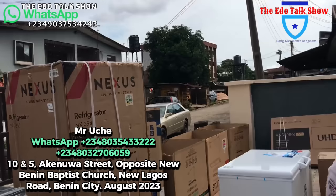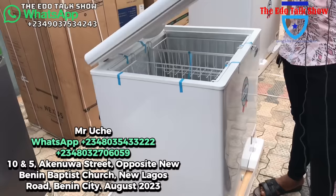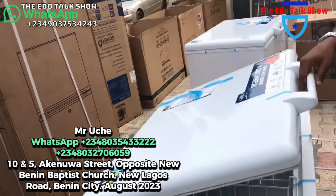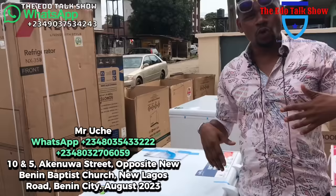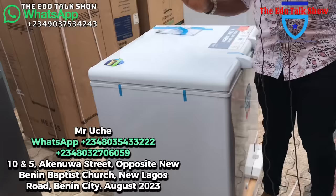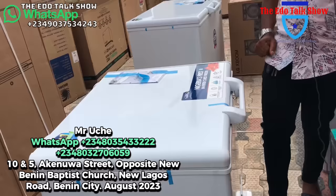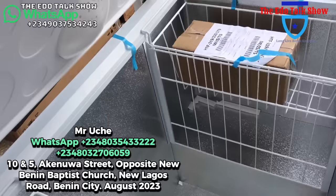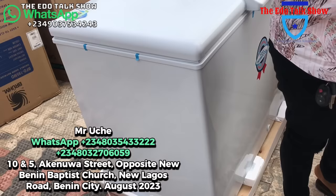This is Thermocool Inverter Deep Freezer. Come and look at how beautiful this is — the size of it is 219 liters. It has a white one; I still have the silver type. This is an inverter freezer, so if you have issues with low current, it's advisable to go for this deep freezer. For as low as 260,000 naira — call me. The bigger one is 319 liters.